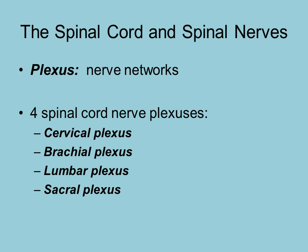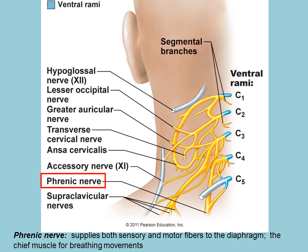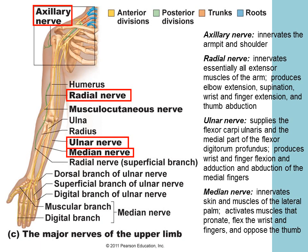A plexus is a network of nerves. There are four spinal cord nerve plexuses: the cervical plexus, brachial plexus, lumbar plexus, and sacral plexus, named by the region they are servicing. One of the main nerves of the cervical plexus is the phrenic nerve, which innervates the diaphragm and is extremely important in breathing. The brachial plexus includes the axillary nerve, radial nerve, ulnar nerve, and median nerve, which service the upper limb.